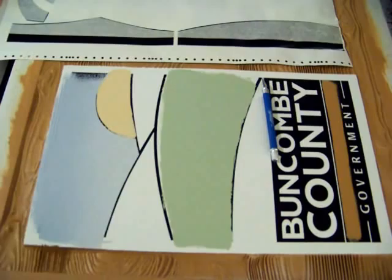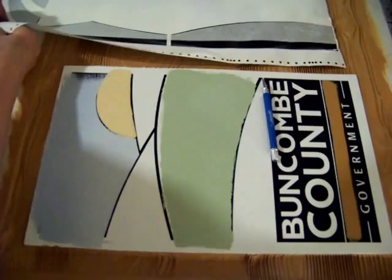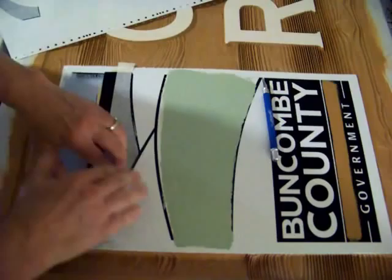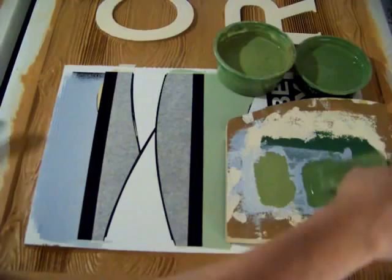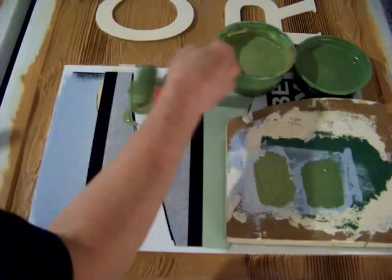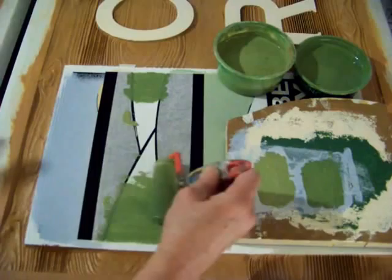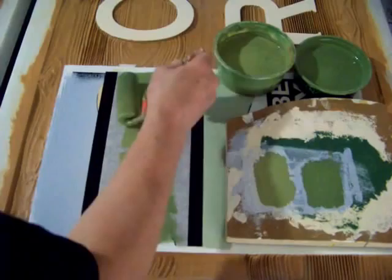Now this vinyl stencil comes off. And now I'm going to paint the graduated green in here, so we need stencils to protect both of those areas. This one. And the other. Is this the other one?